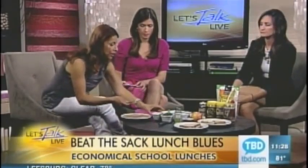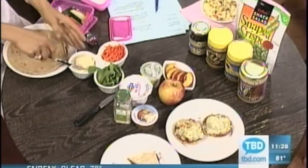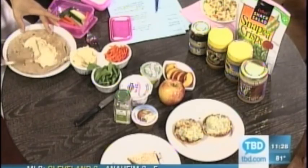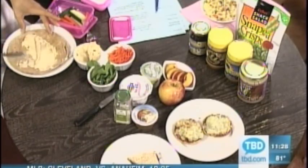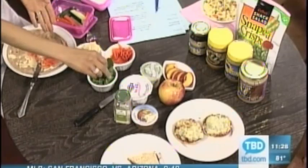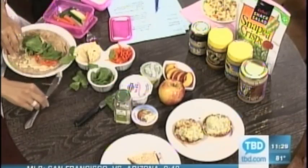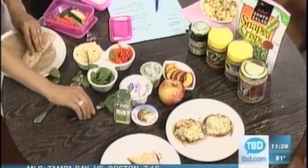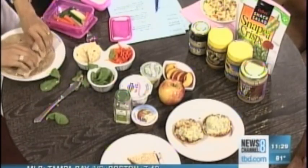Here we have hummus — make it fun for your kids, they can assemble this themselves. Put hummus in a little dish, spread it on a whole wheat tortilla. When you make it fun, they don't even realize it's whole wheat. Then they can sprinkle on as many carrots as they want, some spinach, or even sprouts. Roll it up, cut it in half, and put it in the lunchbox. You can even make this one the night before — pretty and easy.